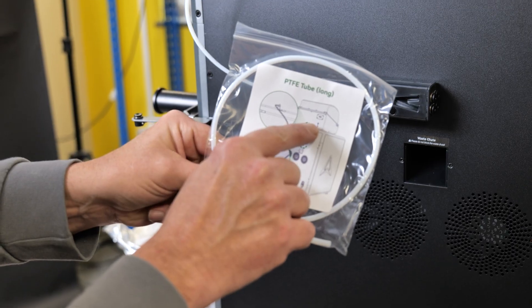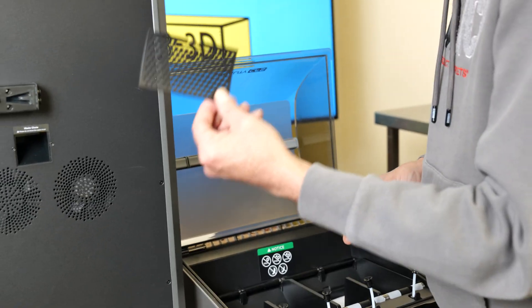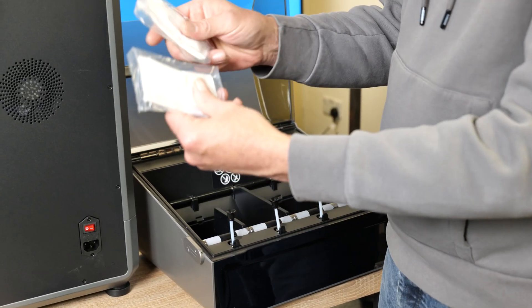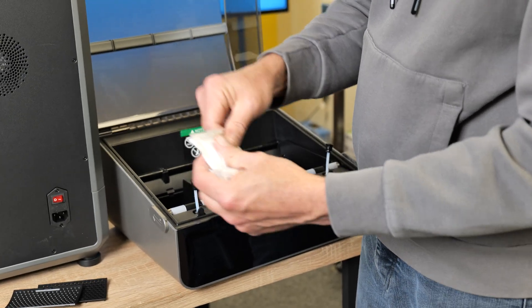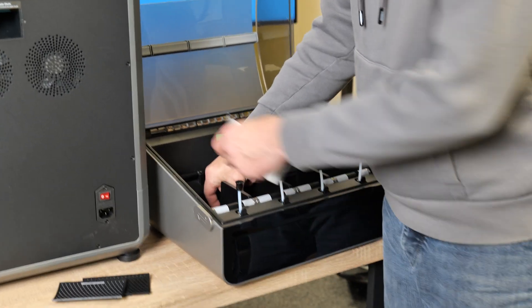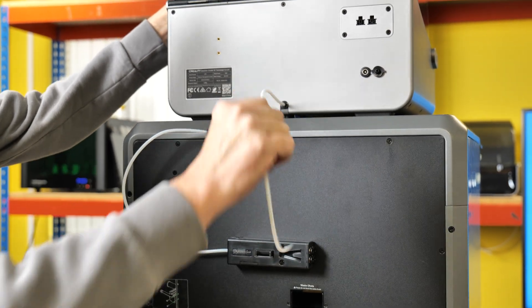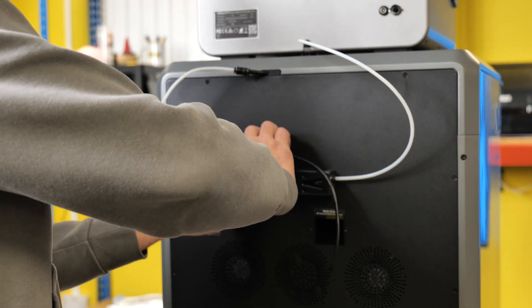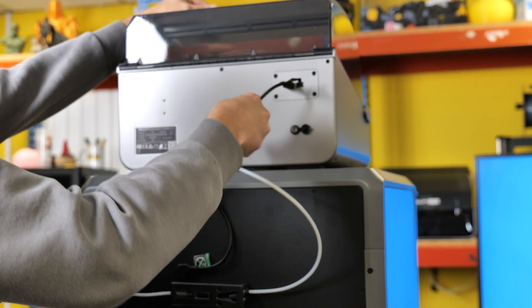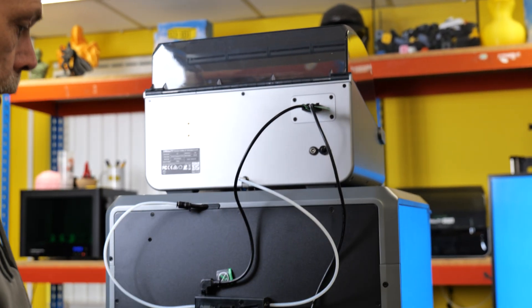Doesn't that look pretty? Long tube from the CFS unit to any one of these four ports - it doesn't matter which one, anyone. Remove the two covers - you then have two bags of desiccant which are sealed to protect them from moisture. Make sure you open those - you don't need to peel them apart, they're absolutely fine like that. So pop them back inside, refit the covers, grab our long tube, bottom of the CFS unit, make sure it's pushed right in, and enter there. That is that, done.